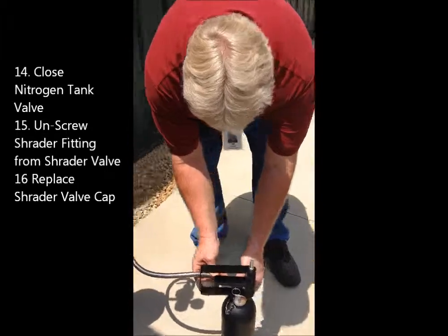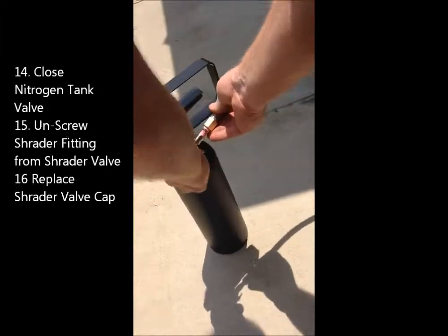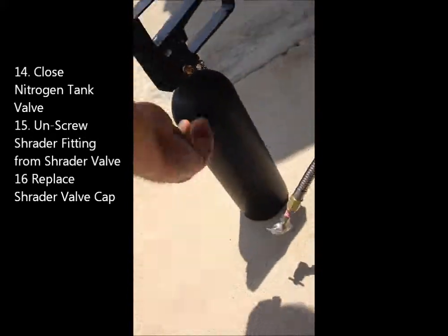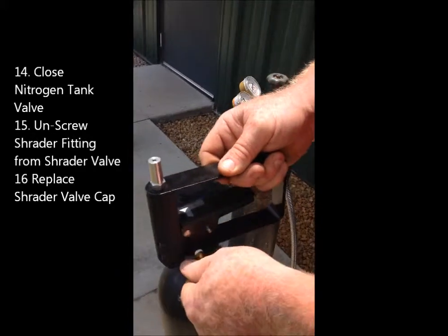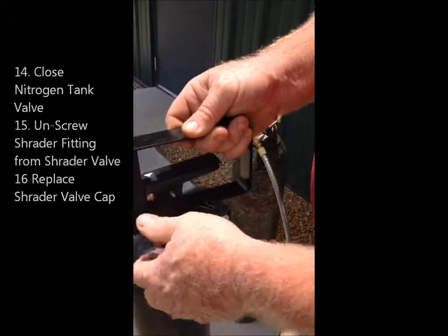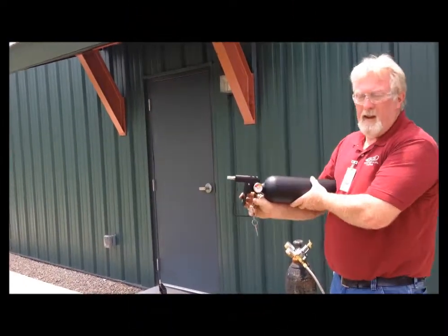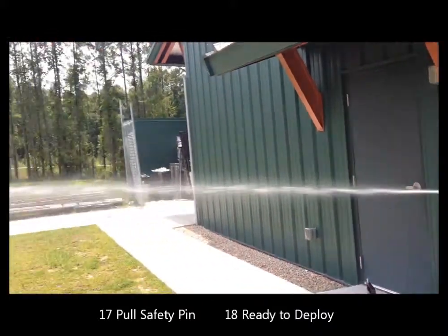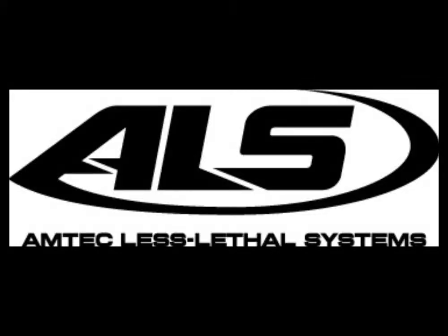Let the tank bleed down. Unscrew the Schrader valve and replace the cap. Remove the pin and you are ready to fire.